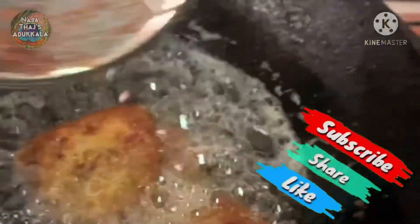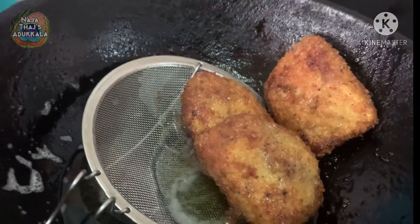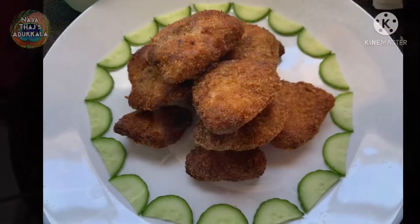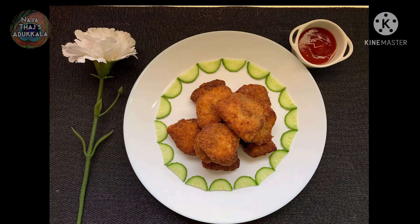Now let's fry the coated chicken. I will put them in the oil carefully. I will fry them and place them. I will fry them in the same way on both sides.